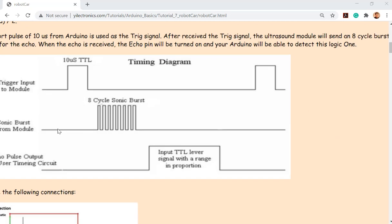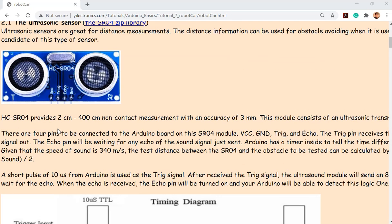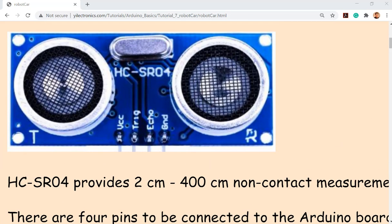Look at the sensor module — it's highly integrated, you don't need to fabricate anything yourself. It directly converts the received signal into a digital signal. There are only four pins: VCC connects to 5 volts on your Arduino board, ground, and then only two pins left — trigger and echo. Both trigger and echo will be connected to pins on the Arduino board.